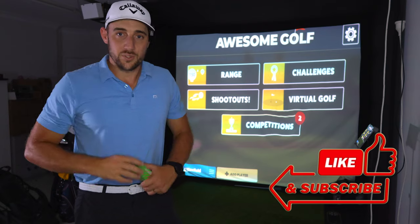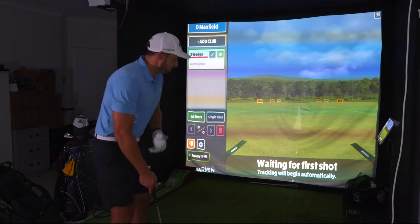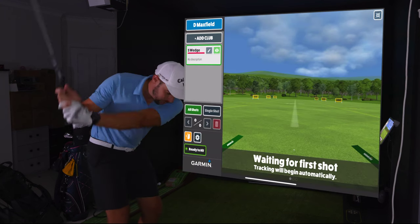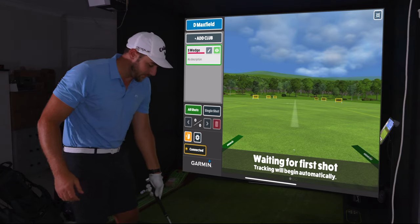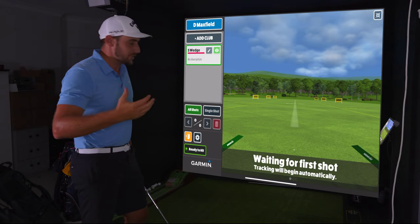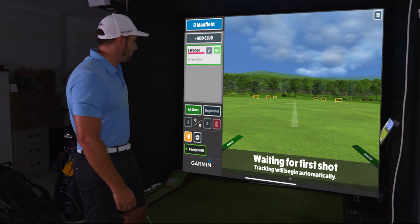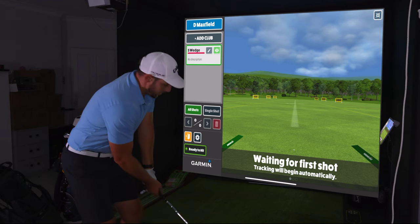I'm in the coaching section here and I'm going to blow this up on screen for you from the range to give you a different view. I'm going to be hitting a 56-degree wedge — maybe five or six really good crisp shots — to get some spin numbers with these balls, and then we'll go into a seven iron and talk about the course stuff from there as well.